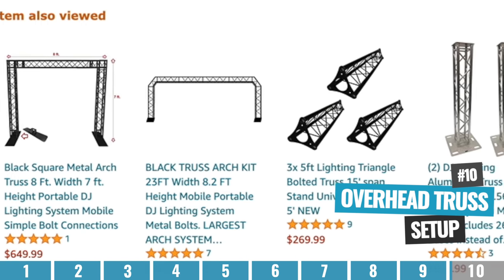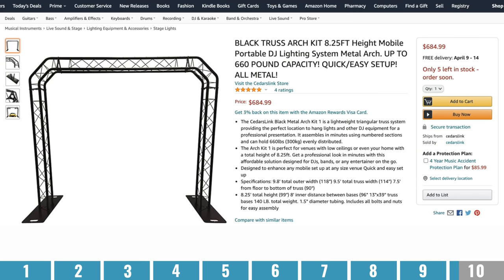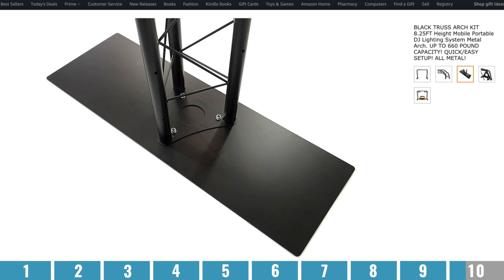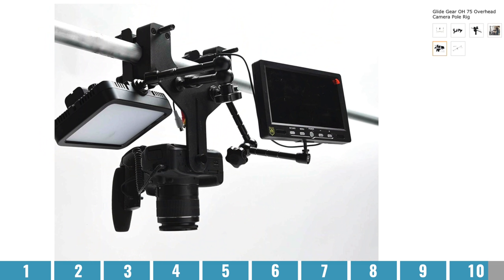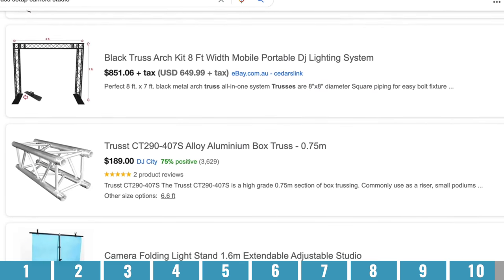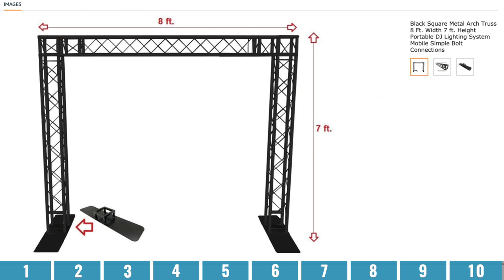Option number ten is an overhead truss setup — another more permanent setup that you wouldn't want to be setting up and packing up each time you wanted to create a video. Instead of just mounting cameras, you also have the option to use this truss setup to mount lights and speakers and have all your cables managed so they're not in the way. There is a huge range of options and prices depending on the size, strength, and height required, but you can pick up a truss setup starting at $100 for something reasonable, going up to thousands.